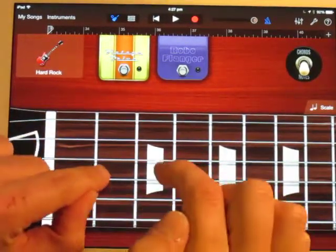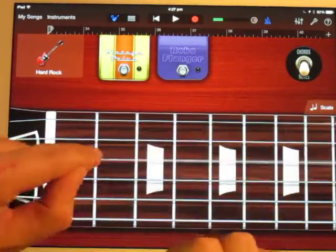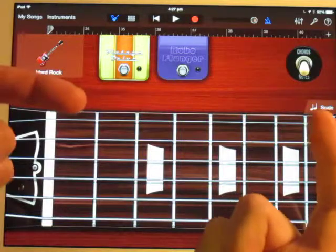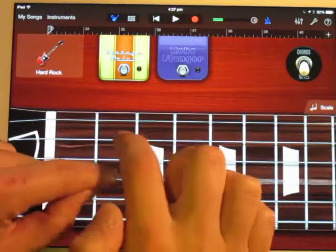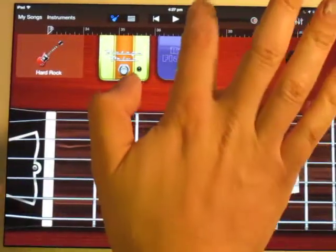The first bit is to be able to play this. I'm doing it like that because it's the same left and right hand breakup from the first riff that you learned — so it's left, right, right. That's just one bar.